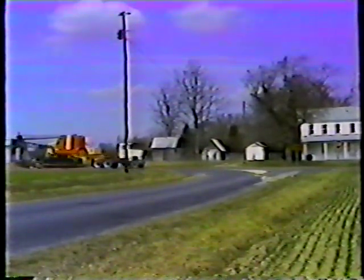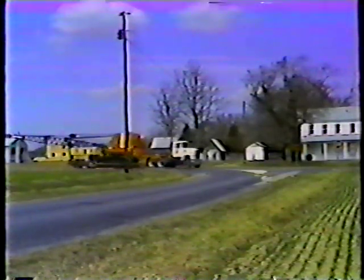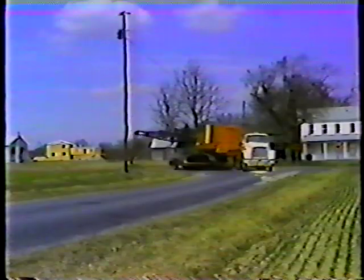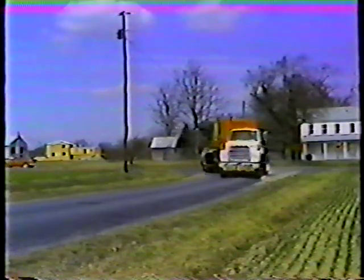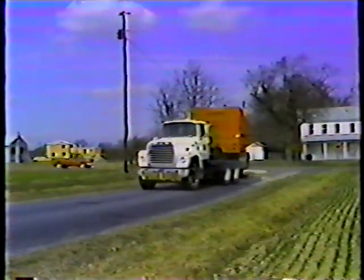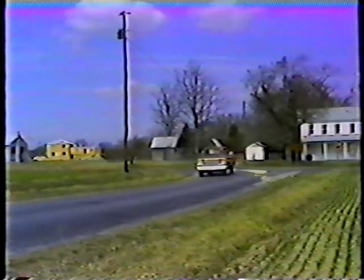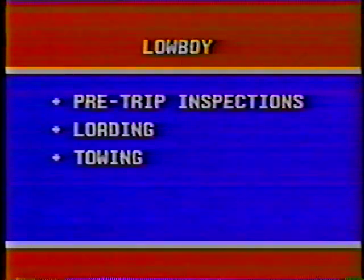Towing a crane calls for the right kind of trailer, like the low boy. The low boy trailer is specially designed to carry large and heavy pieces of equipment. In this program we'll be looking at loading and towing heavy equipment on the low boy, including pre-trip inspections, loading the trailer, towing, and basic maneuvering.